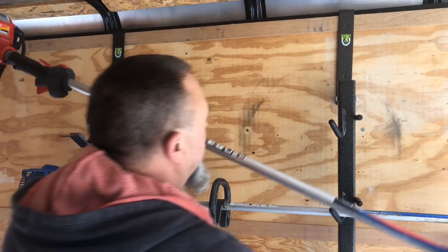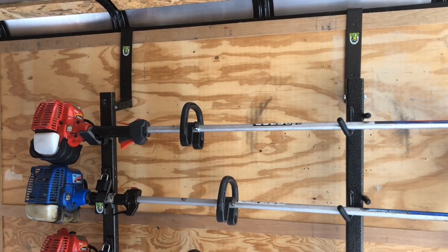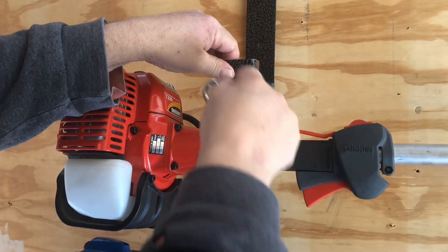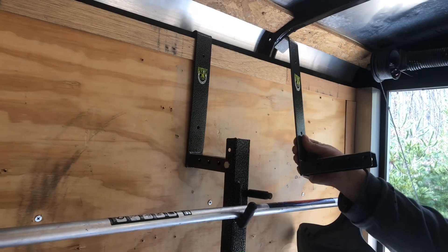We have the 3-Place Trimmer Rack installed in the enclosed trailer. Here I am installing one of the weed whackers into the unit — they pop in real easy. As you can see, this is a fold-up hasp. It does come with the locks, 3 of them, and they are keyed alike.